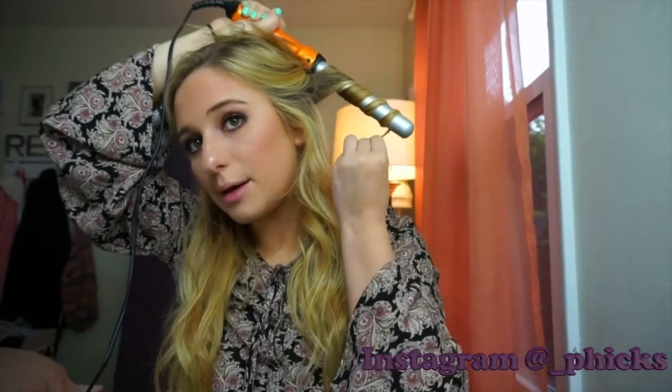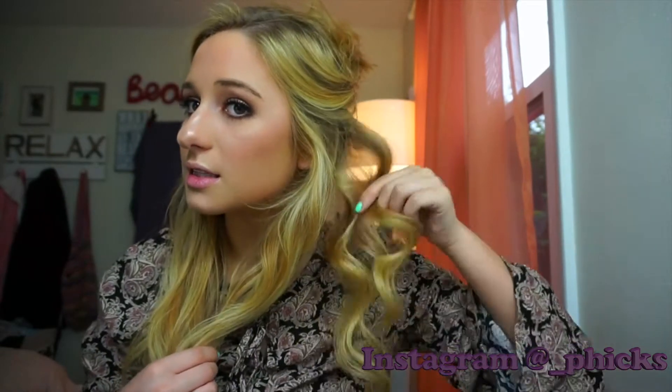Wrap it again and then one more time, and you're going to want to leave about a finger-length of hair at the bottom not being curled — that really gives it that beachy wave feel. You don't want to leave it on too long, then let it go. It's going to look something like that. How I make my curls look so big is I take it while it's still hot and just kind of pull at it like that.